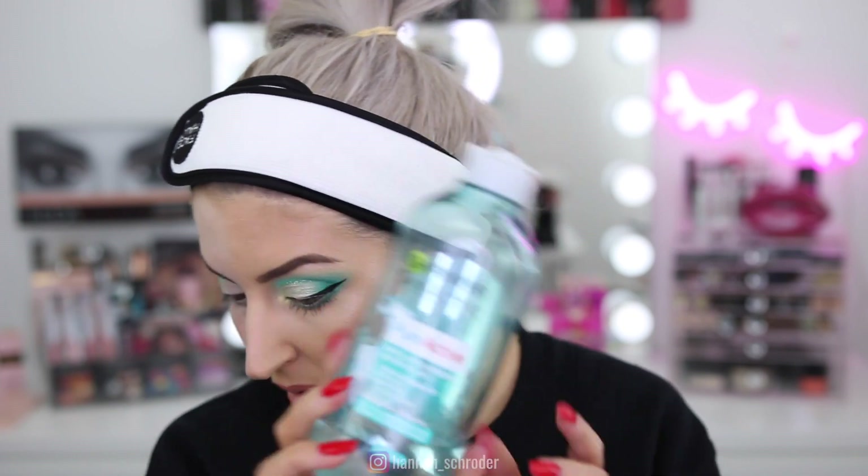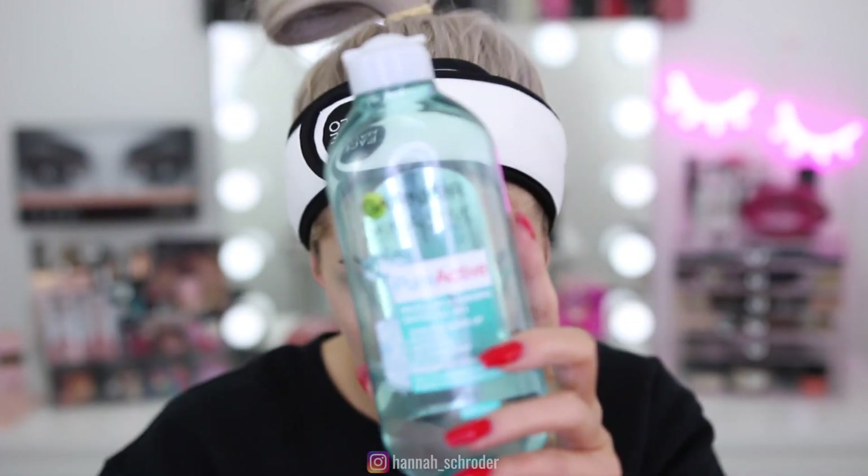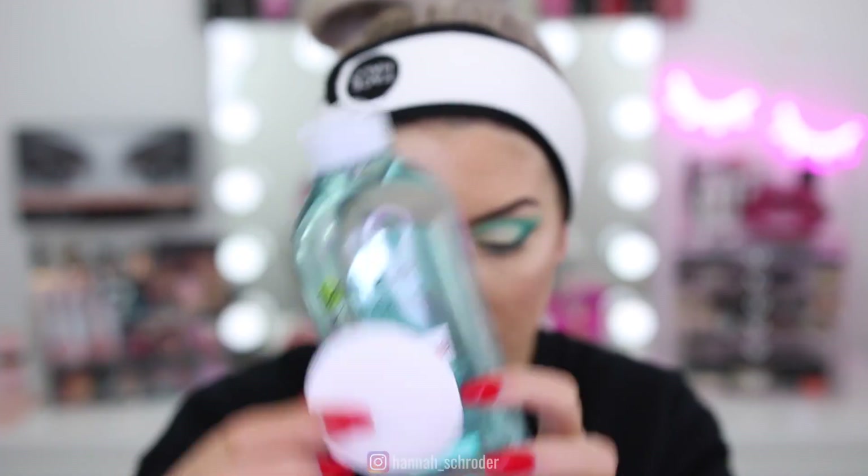Especially if your eye makeup stains your skin, in that circumstance I just take some micellar water and a cotton round and remove the remainder of my eye makeup with that. As you guys can see, the majority of that makeup has been removed on the right side of my face now with just the combination of a Face Halo and one cotton round for my eyes.